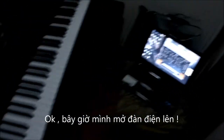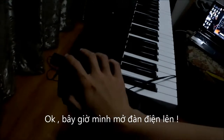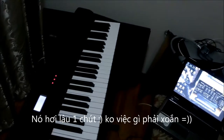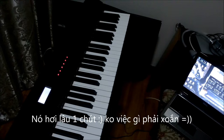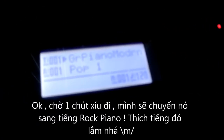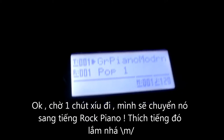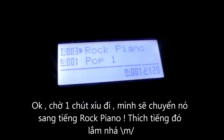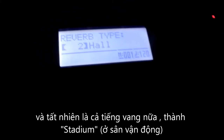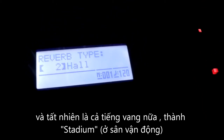Let me just turn my piano on. It takes some time to start up. I'll turn it to rock piano — yes, that's what I like — with reverb. I'll set my piano to the stadium setting.